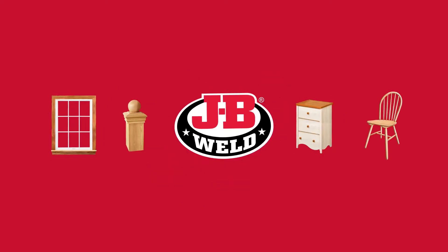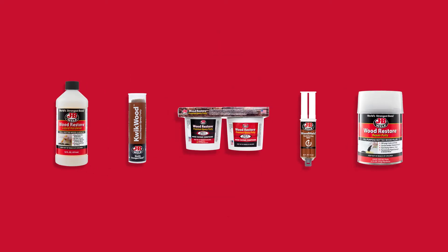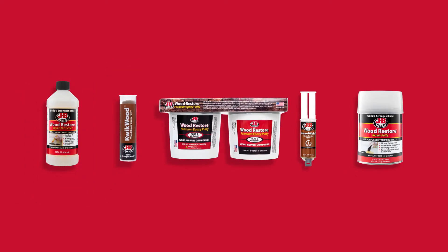JB Weld makes wood repairs easy to handle, even if you barely passed shop class. Our products repair and restore wood to its original strength. Liquid hardener stops rot.